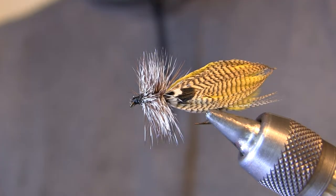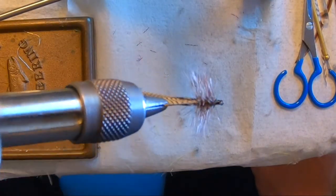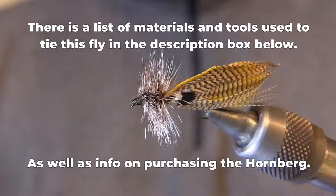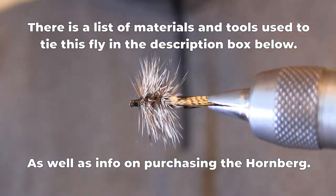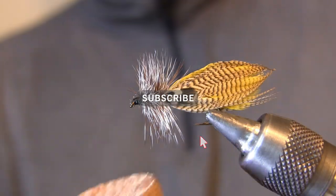And there we have it — a very nice dry fly, and actually a very nice streamer too. It's a good combo fly. That is the Hornberg, one of the best brook trout flies known to mankind. If you've ever fished the Hornberg and had luck with it, please let me know in the comments below what species you've caught with the Hornberg and what has been your biggest fish.